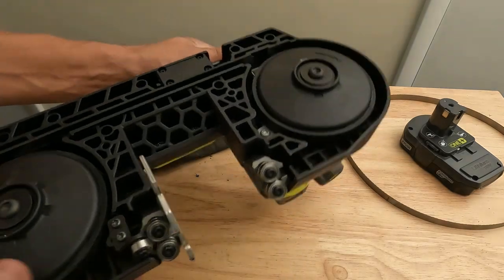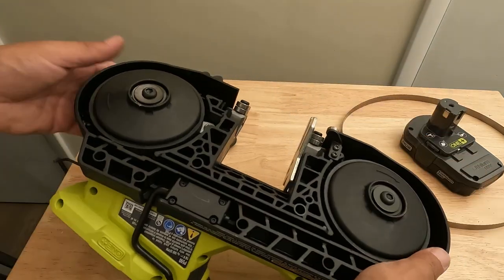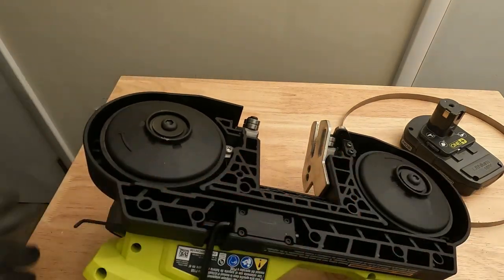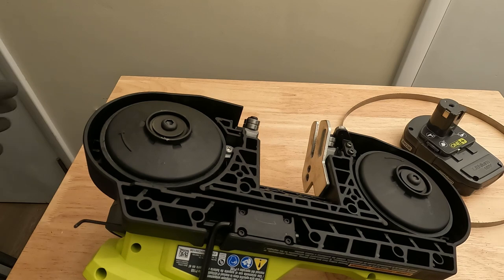You're going to want this lever 180 degrees flipped up, locked into place, and then you can get the blade on. Set the saw on a nice level surface so you have these wheels exposed, and then put your gloves on.